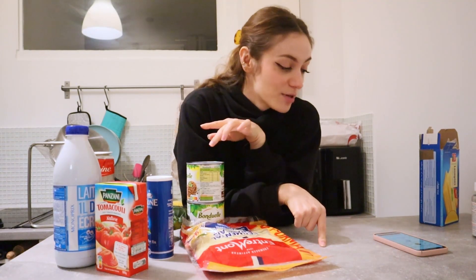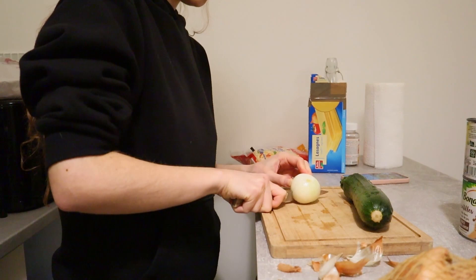I washed my hands, put my hair up, and we're going to play a fun game: how many more minutes than the recipe says is this actually going to take me? The recipe says 10 minutes of preparation time — I'm thinking it's going to be more like 30 minutes. The first thing I'm going to do is preheat the oven at 180 degrees Celsius. I'll leave the recipe in the description with the Celsius and Fahrenheit conversion. Then I'm going to cut up an onion and the zucchini.